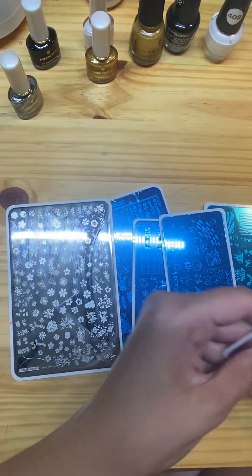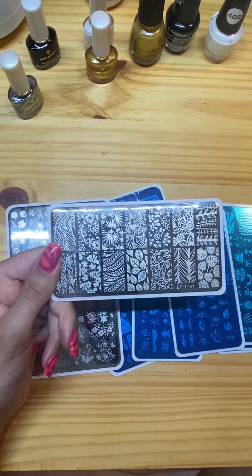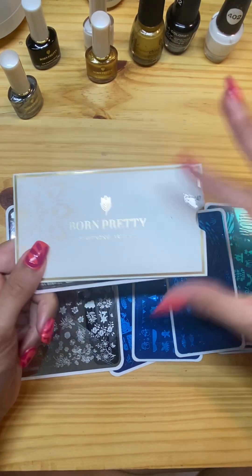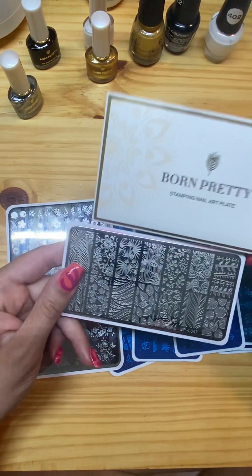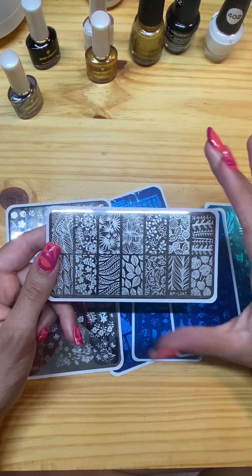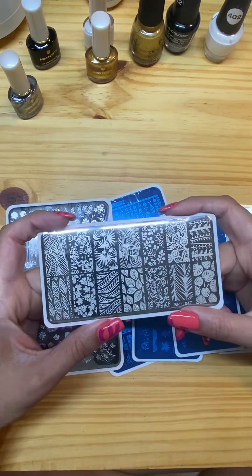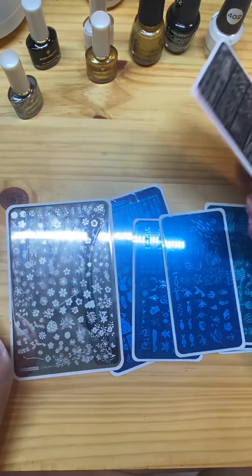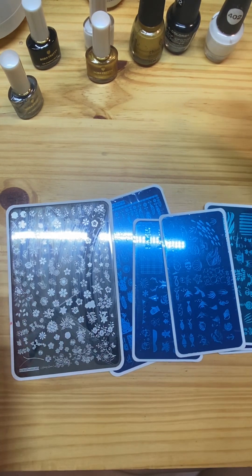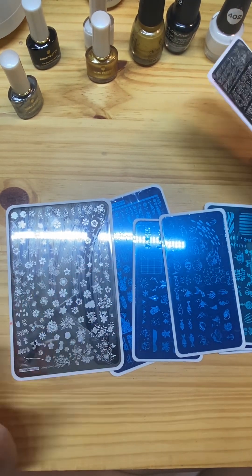I also have some very old Born Pretty brand stamping plates that I bought — they come in this cute little encased sleeve. I just took them out and cleaned them. These worked with certain regular nail polishes, but the stamps didn't come out as well with others. I thought it was the stamping plate, which is why I invested in these, but coming to find out, even with a different stamping plate, regular nail polish still did not work.